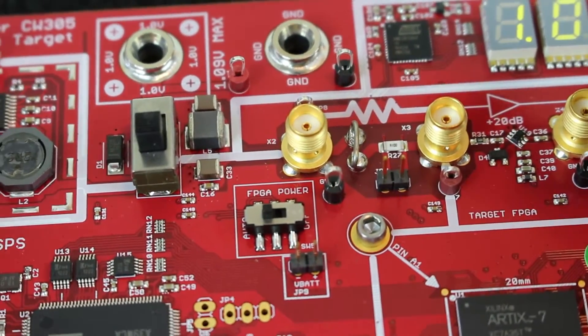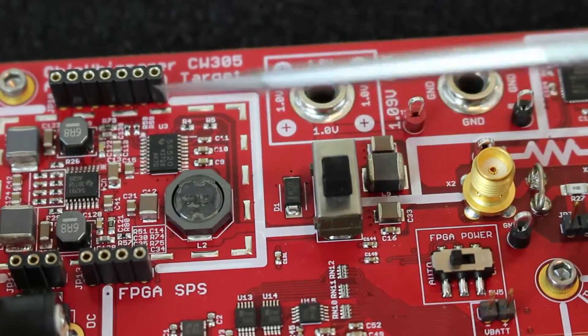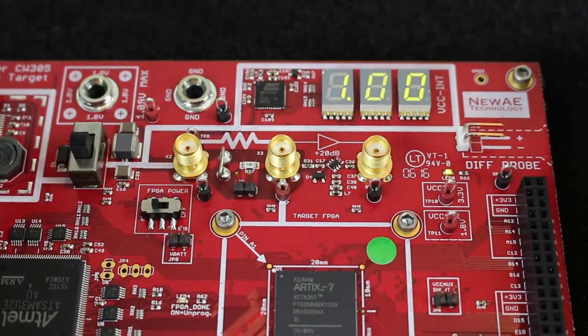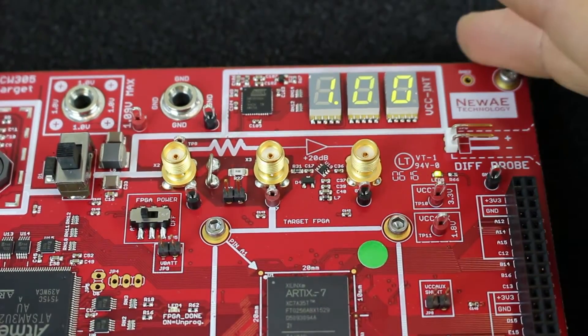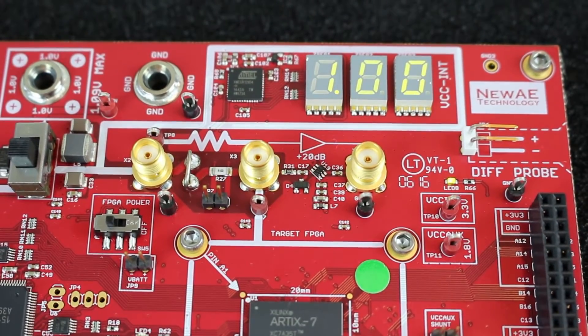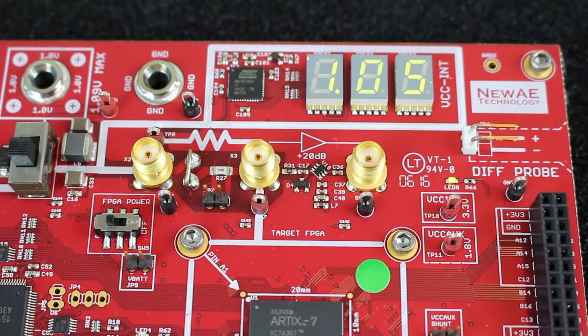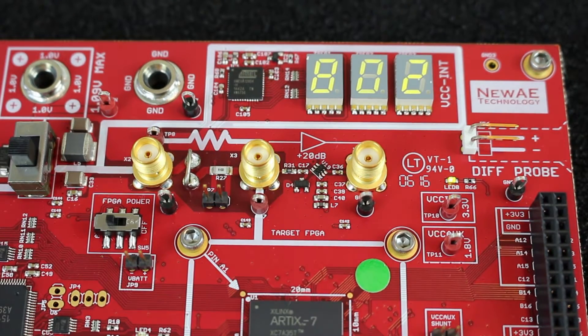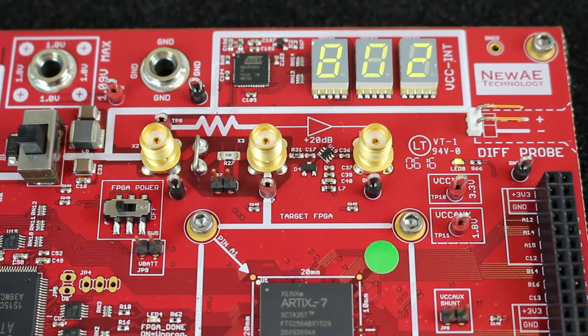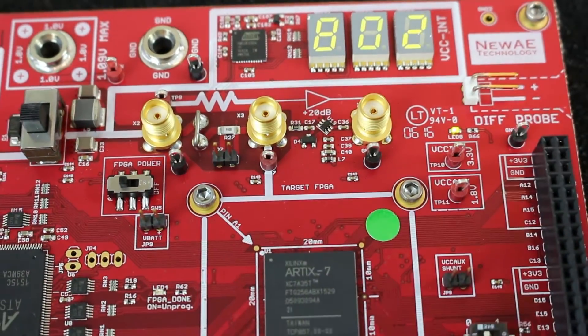The voltage supply is provided by a switch mode supply, and this supply is programmable. There's a DMM at the top that tells you what the current power supply voltage is. From the computer software, you can adjust it — for example, setting it to 1.05 volts, or undervolting it to 0.8 volts, showing about 803 millivolts. This is handy for glitch attacks, where you can put the device right on the edge of susceptibility, as well as PUF designs where you test at out-of-spec operating voltages.